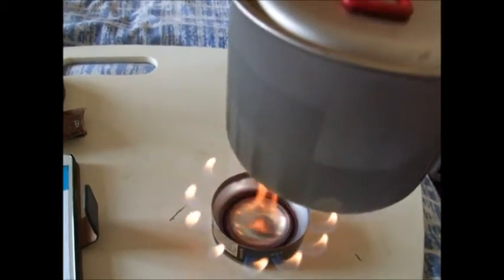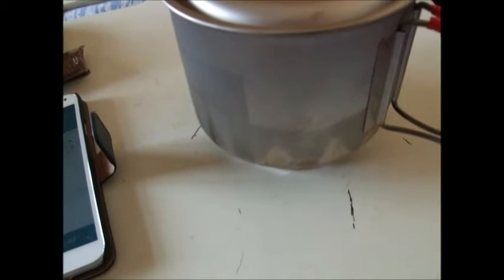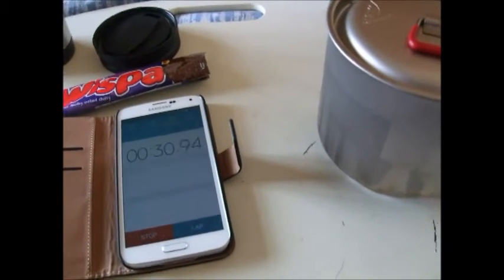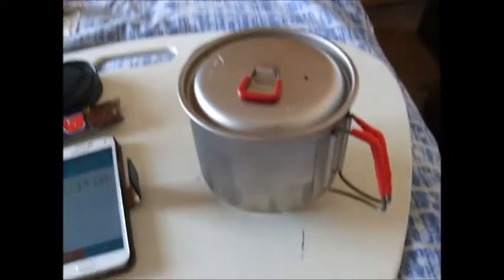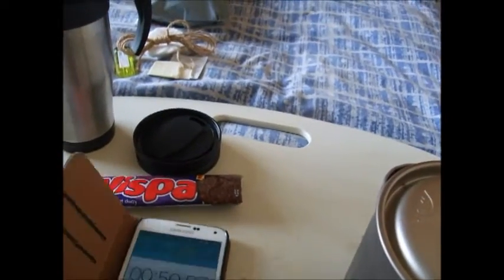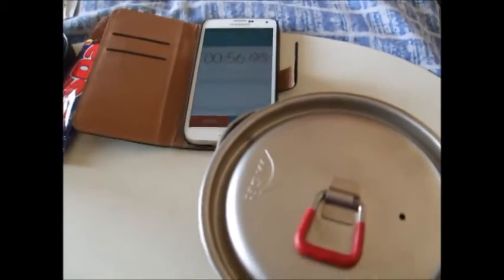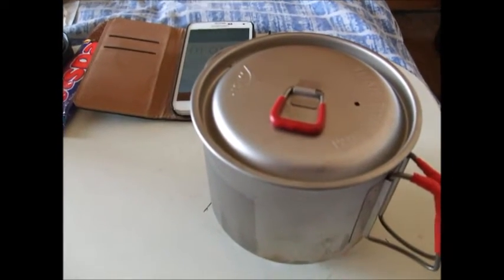Nice little flame under there guys — it does kill it a bit putting the pot on, but that's what the instructions say to do, the two together. Let's see how long it takes to bring this to a boil. I don't know if you can see underneath there — there's a nice flame. I can feel the heat coming from here — bloody hell, that is strong.